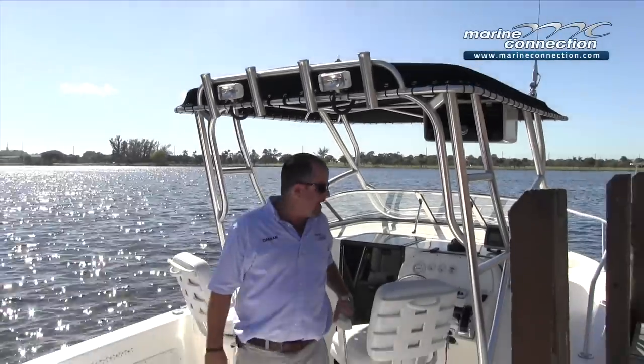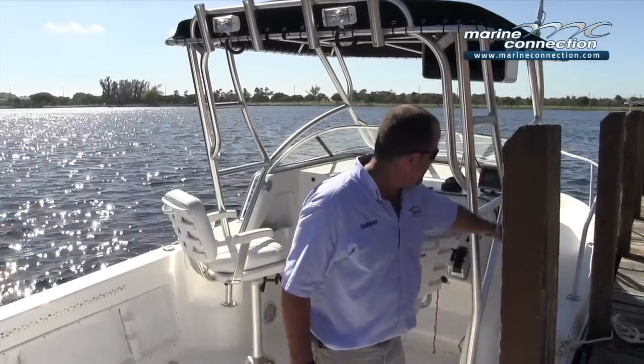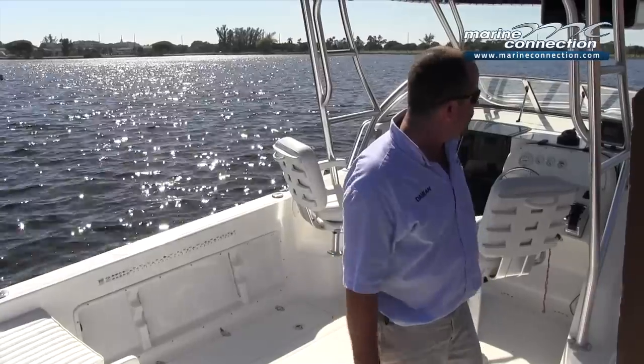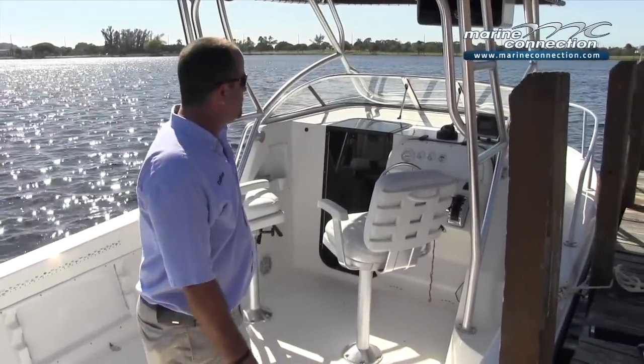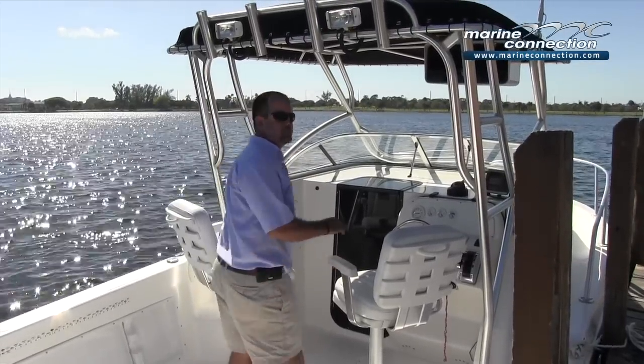Easy access all the way up to the bow on both sides. We have a couple of courtesy lights, steps, and a nice little channel with nice height on the bow rail, giving you some added security if you want to get all the way up to the bow and deploy the anchor. Let's take you down into the cabin, and then we'll take the boat out for a quick spin.